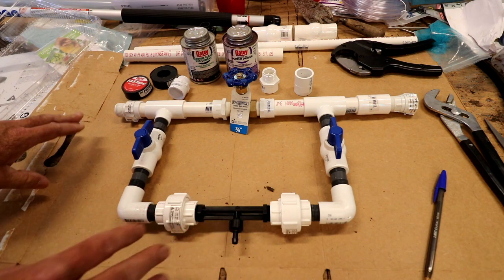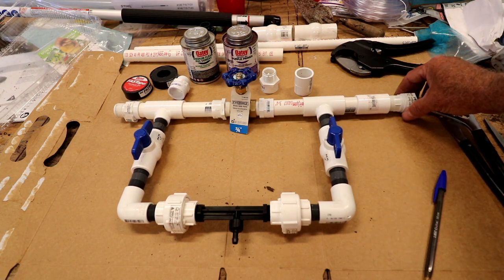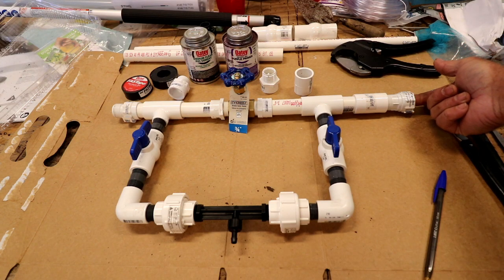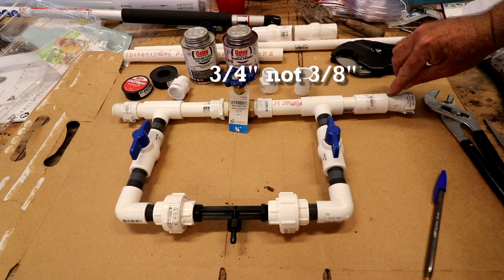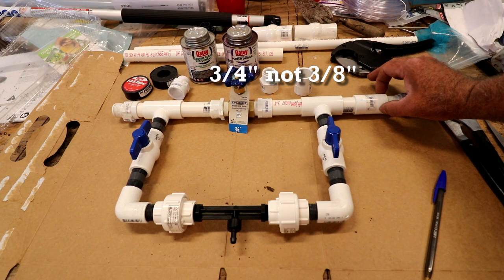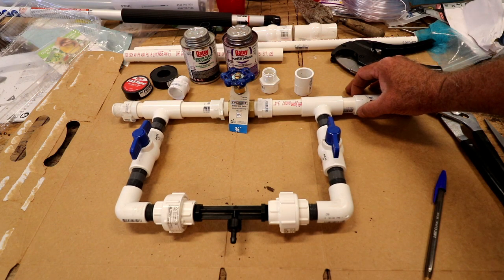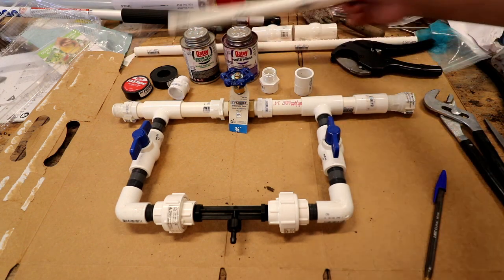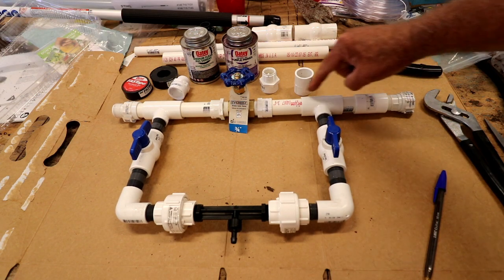I'll just go over from where the water enters. We have the female swivel coupler right here that is for a garden hose — the male end of the garden hose. That is threaded three-eighths inch into a three-eighths inch female thread to a slip pipe, three-quarter inch pipe slip, just a very small piece of three-quarter inch pipe that I cut off, that goes into a slip three-quarter inch T.